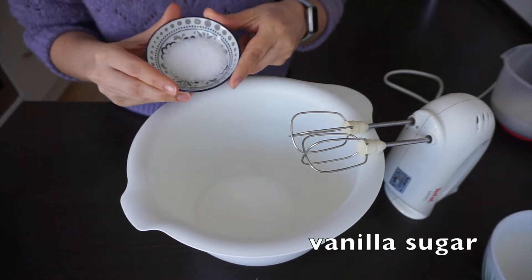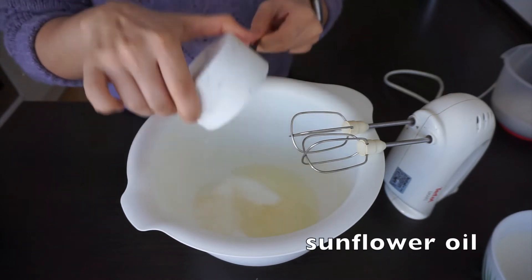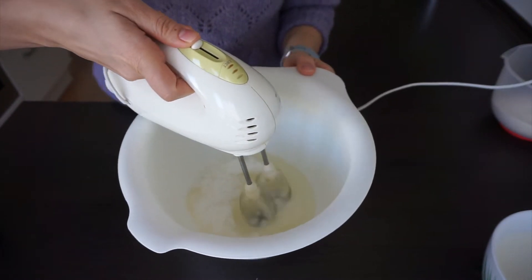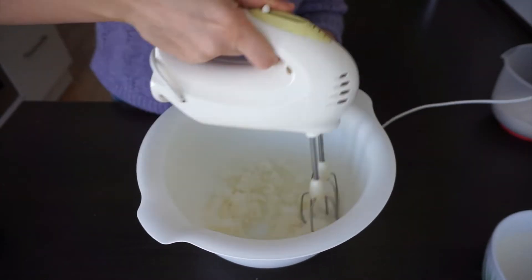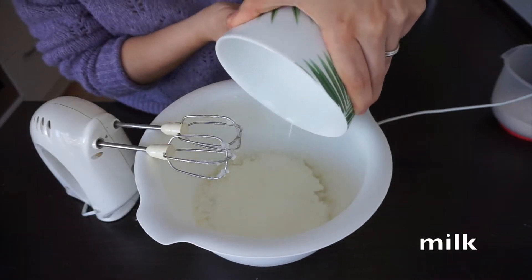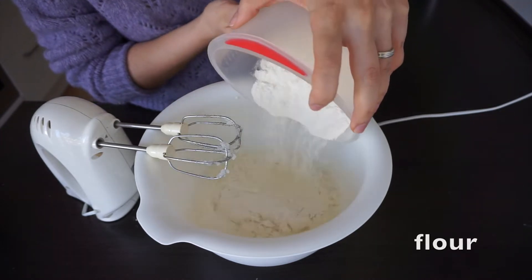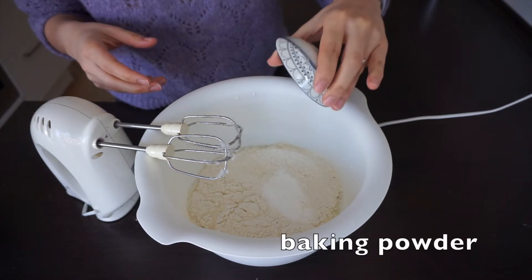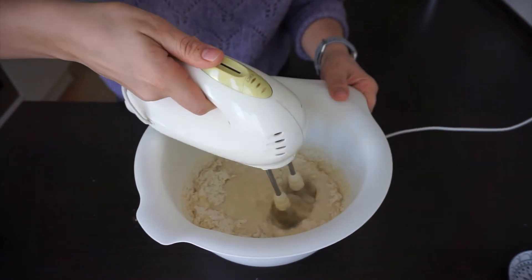First we start whisking sugar, vanilla sugar, and sunflower oil. Next we add milk, flour, and baking powder. Then we mix everything until it gets creamier.